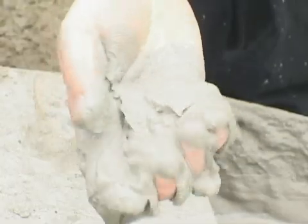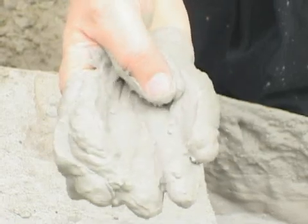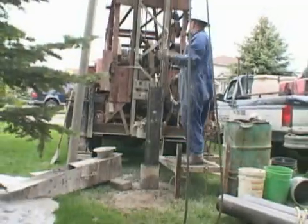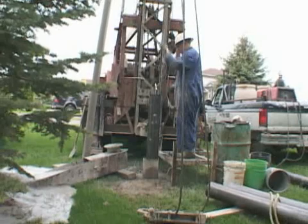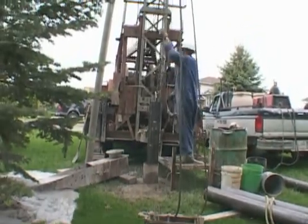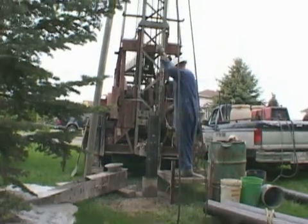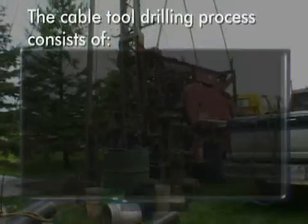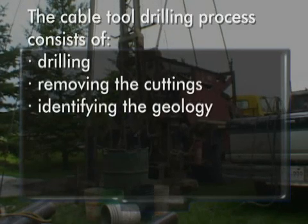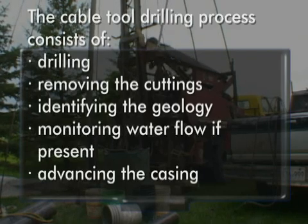The cuttings from the borehole are usually well mixed and small in size, representing an accumulation of the formations encountered since the last bale. Cable tool drillers have developed the ability to interpret the feel of the drill string to improve well-log accuracy and in identifying aquifers. The cable tool drilling process typically consists of drilling, removing the cuttings, identifying the geology, monitoring the water flow if present, and then advancing the casing.